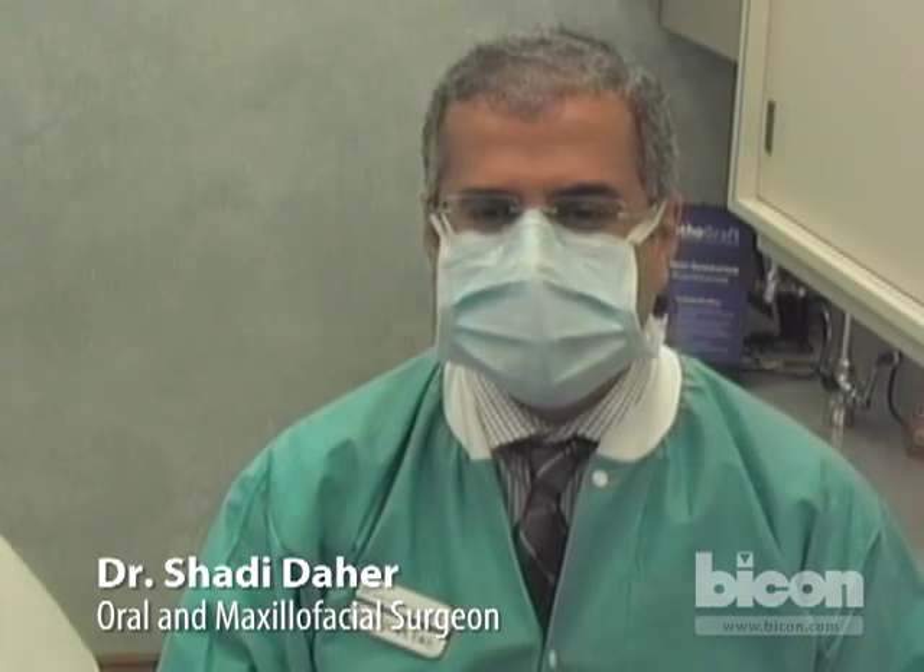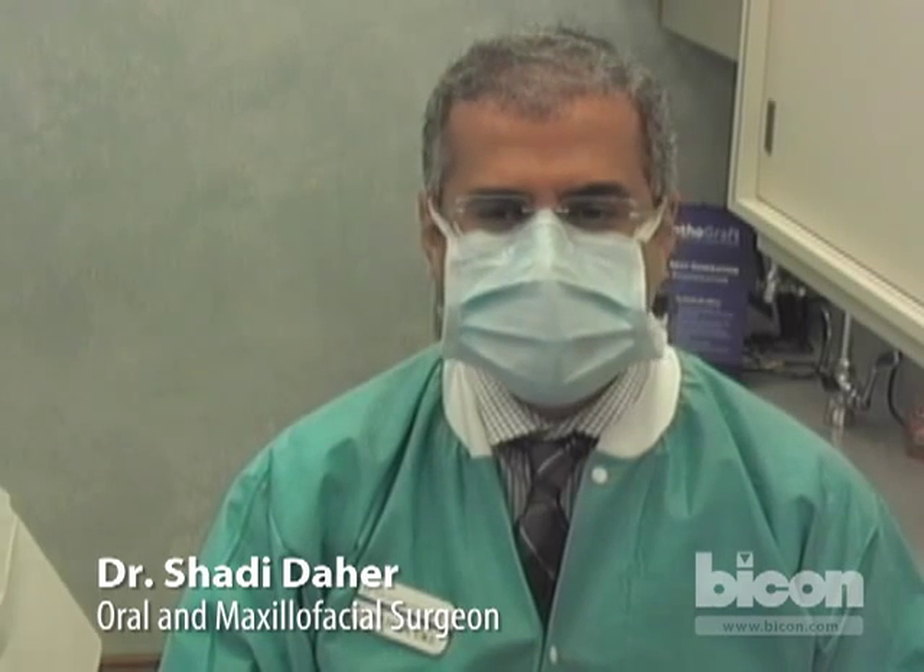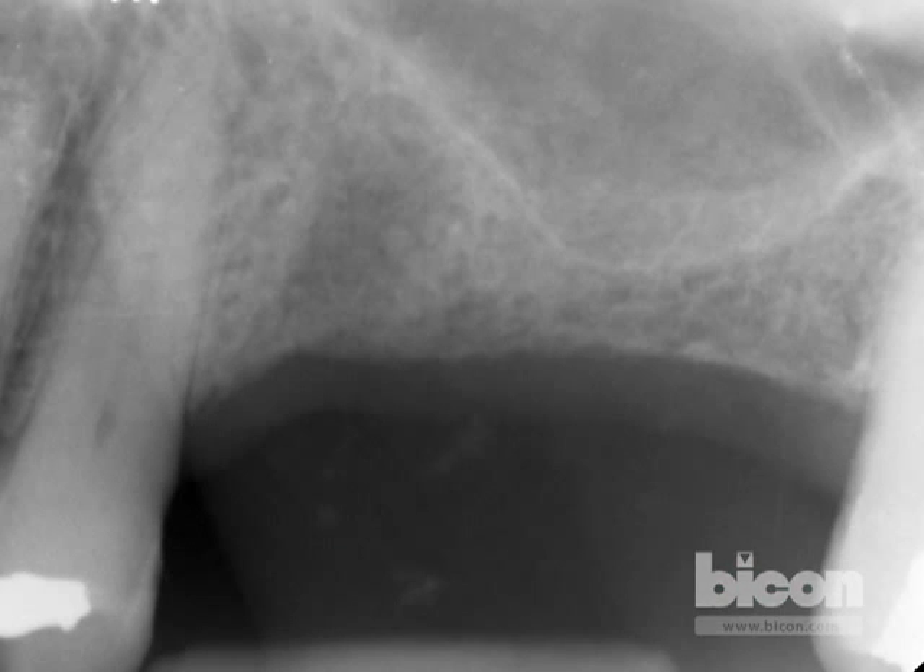This morning's plan is for the placement of three ultra-short implants in the maxillary left for the second bicuspid, first, and second molars. In the area of the first and second molars, especially the first molar, the floor of the sinus is very close to the crest within two to three millimeters. For that area we will perform a conservative and small internal sinus lift, and we'll perform the two in tandem to place all three implants today.